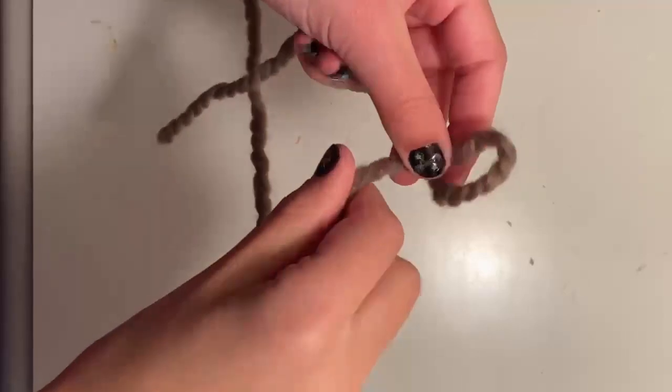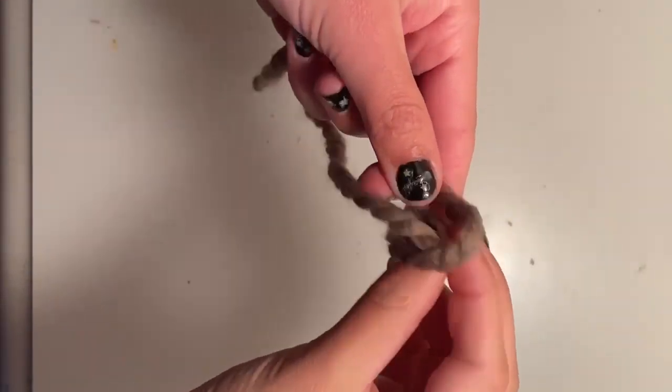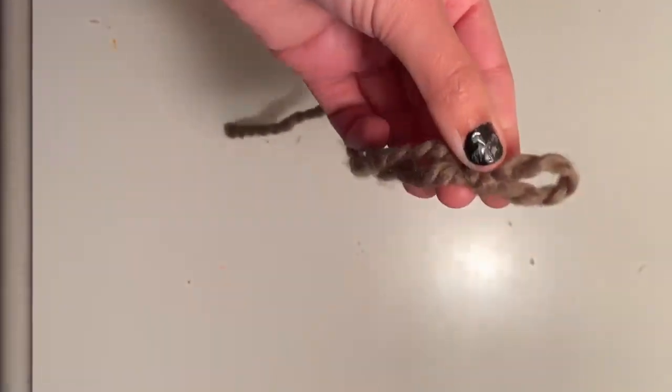Then hold it in your hand, take the string, and pull it through that little slip knot. And that's your first stitch.